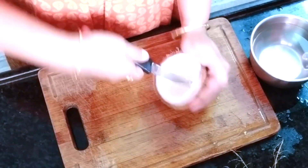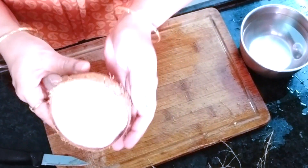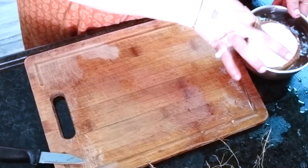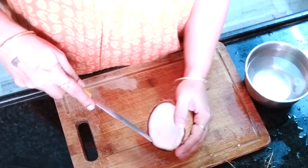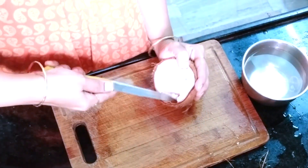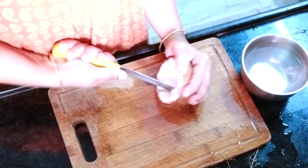Put it in the water so that the water will enter in the gaps of the coconut. Now take the blunt knife so that you can remove the coconut very easily.